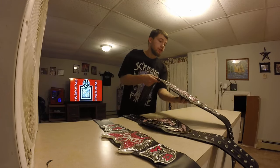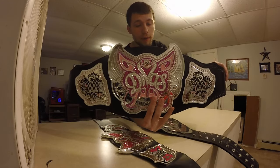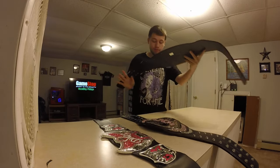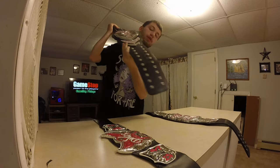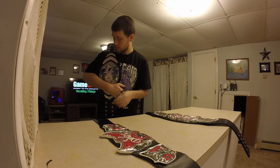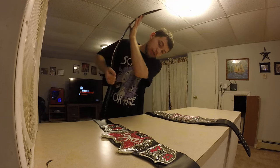Then I have the new logo WWE Diva belt commemorative replica. And then I have the metal replica NXT Women's Championship.